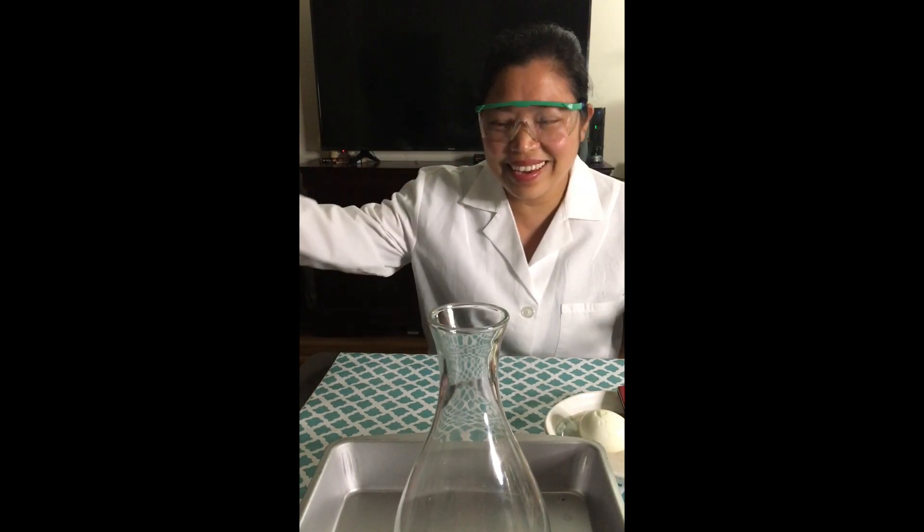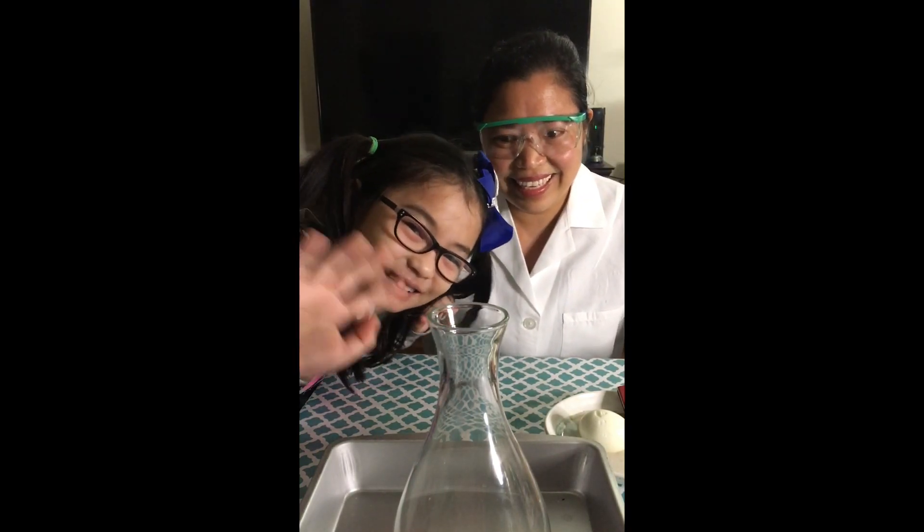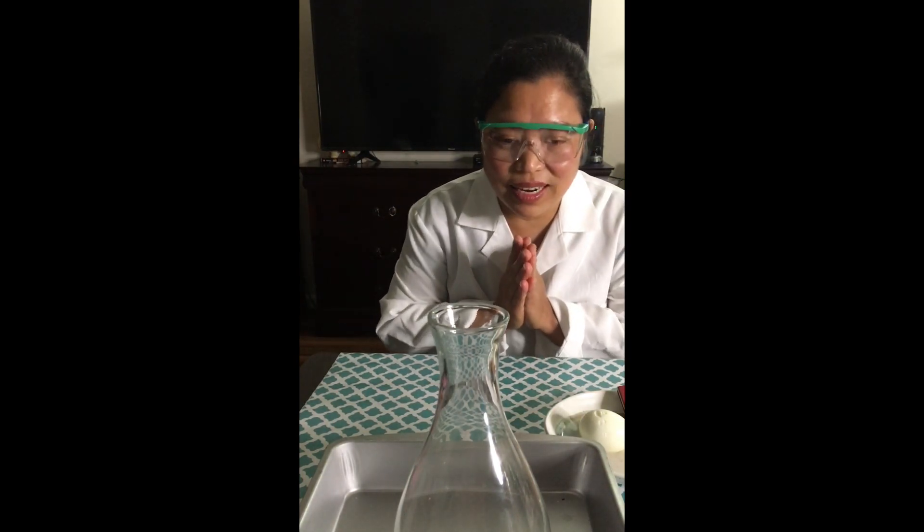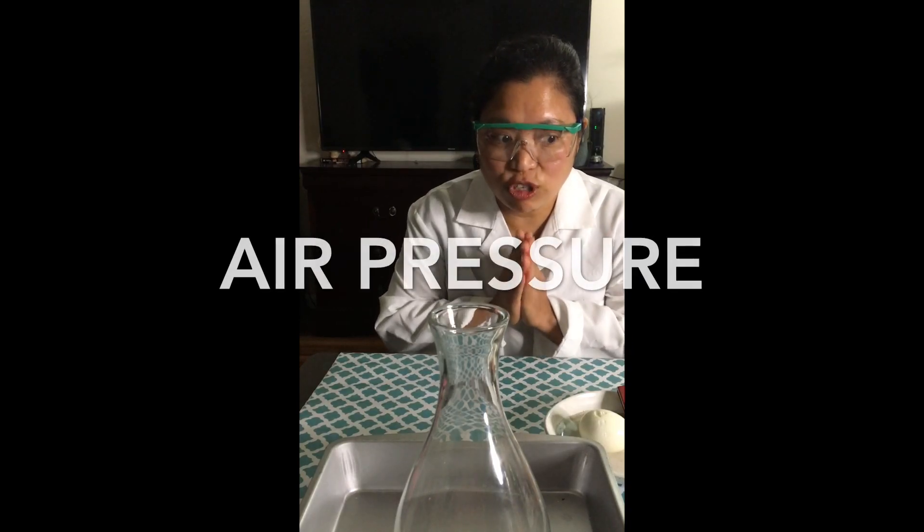Hi everyone! Mommy Shelly is here and so is Bella the pony! Today we're going to do some fun science activity at home, and we are going to explore about air pressure.